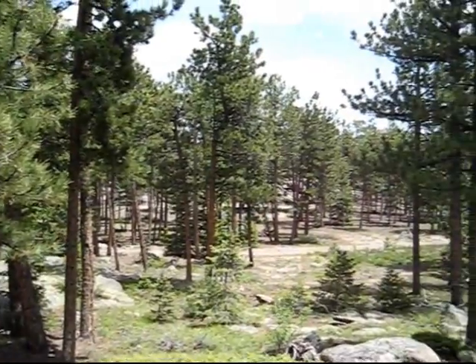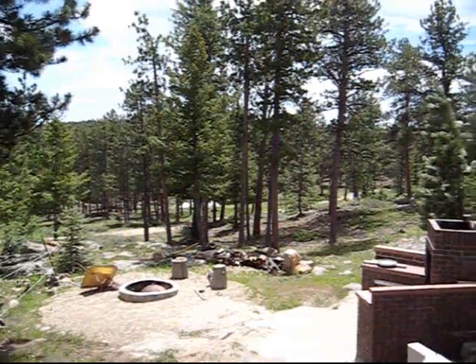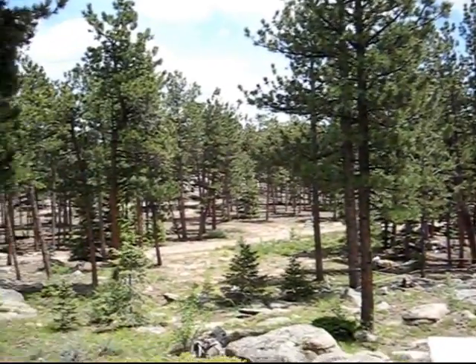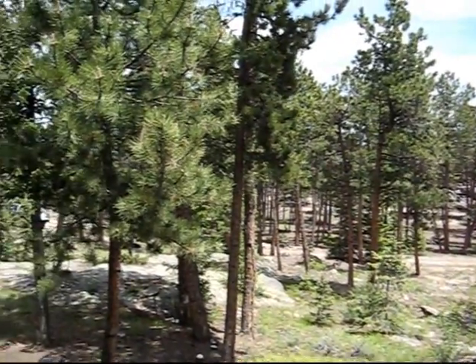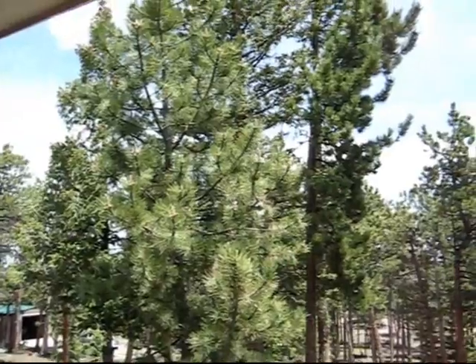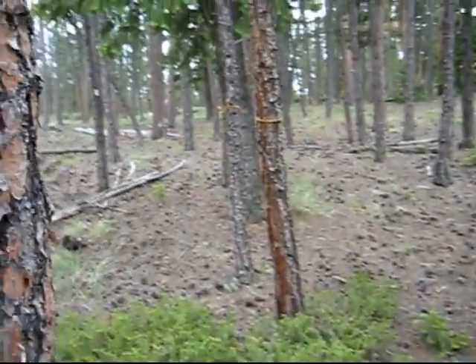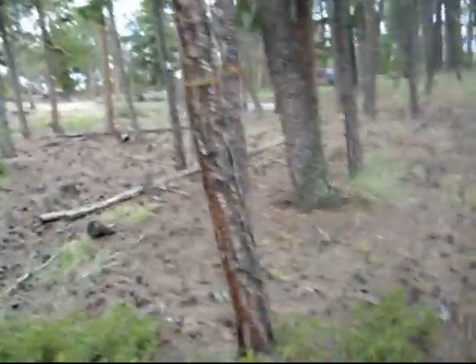Here at the Knudsen property at Elk Meadows, right outside Cherokee Park, Colorado. We are treating these ponderosa pines to prevent beetle kill. We are looking at different spots that are infected with a beetle.